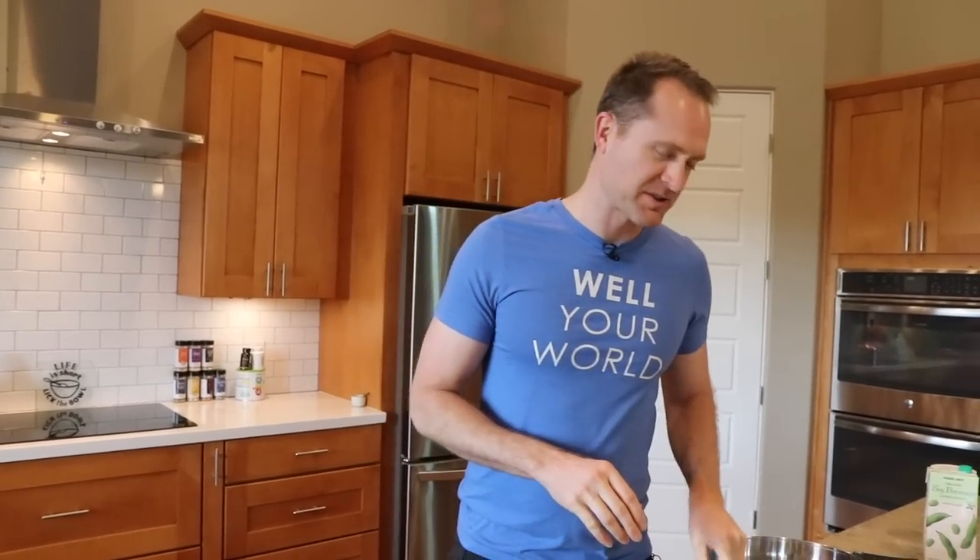Are you ready for another what I ate in a day video with all healthy whole plant food eats? What are we starting with for breakfast?